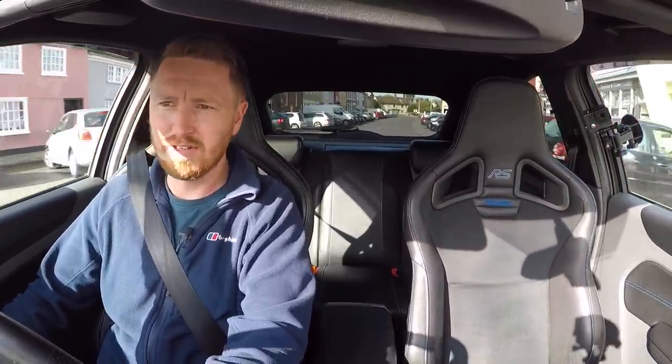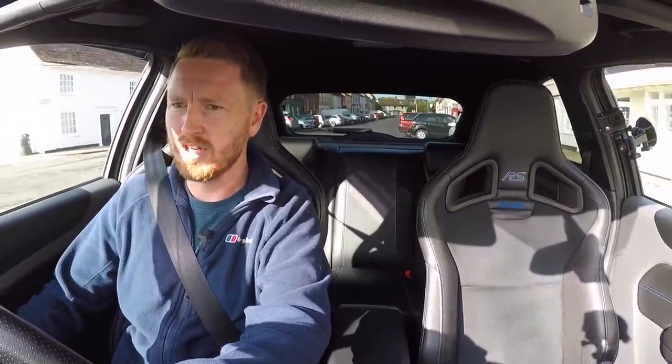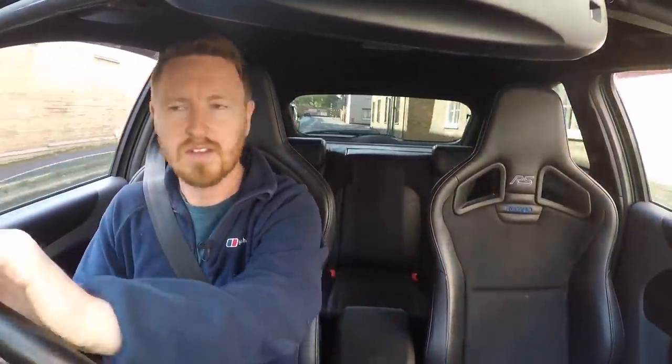Just a bit of cosmetic stuff too — I want to get the arches done because there's very very slight rust creeping through on the rear arches, which is a very common issue on these cars. But while we're out here just under the windows, have a listen — this thing sounds like a dream.